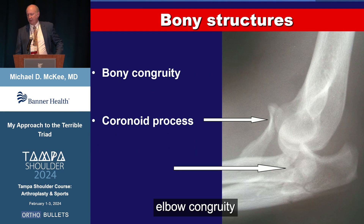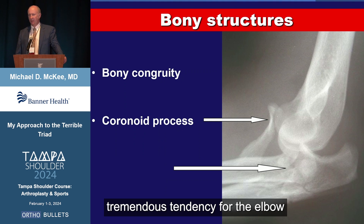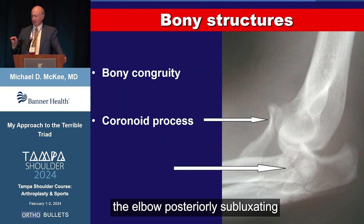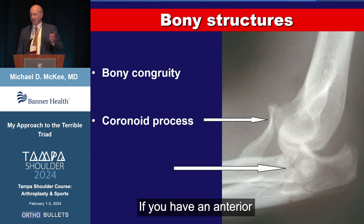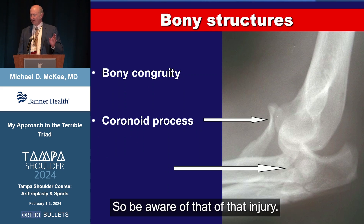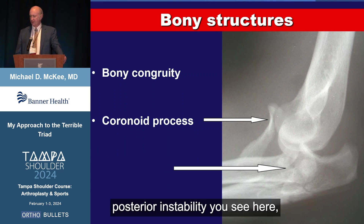The most important structures for elbow congruity are the coronoid process and the radial head. When those two structures are injured, you have a tremendous tendency for the elbow to slide out the back. Every x-ray shows the elbow posteriorly subluxating or dislocating, and these two buttresses in the front stop that from happening. If you have an anterior elbow dislocation, that's a red flag for a different mechanism — a distraction type — with higher incidence of neurovascular injury. But the vast majority have posterior instabilities.